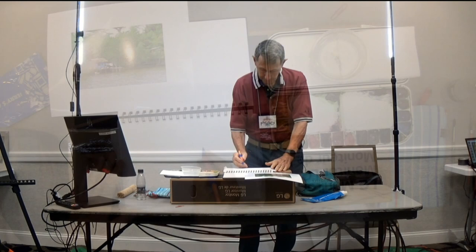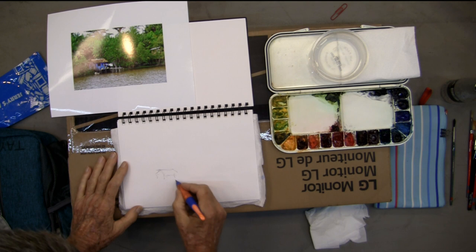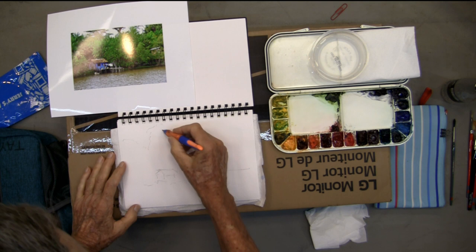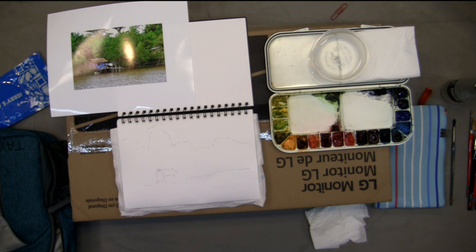I'm going to show you a one minute sketch. I'm starting down here where I want my center of interest. Basically all you're doing is giving yourself a general idea of where you want things. I'm going to put a tree up here that's not necessarily in the original scene — that helps give me my vertical thrust of the golden mean. That's less than a minute, and that's all I need.